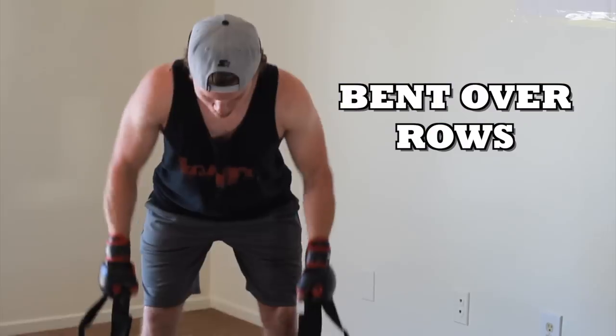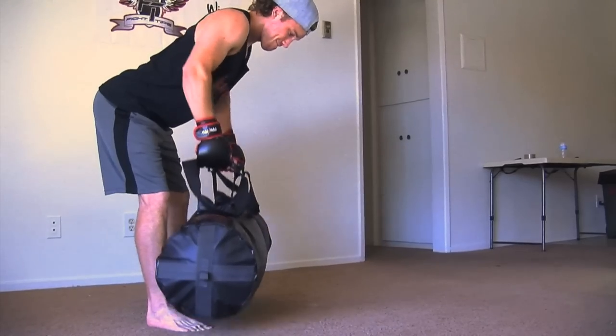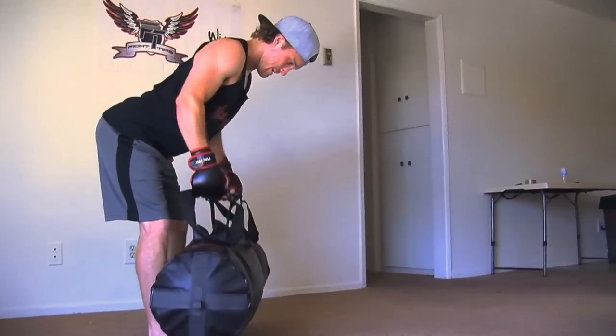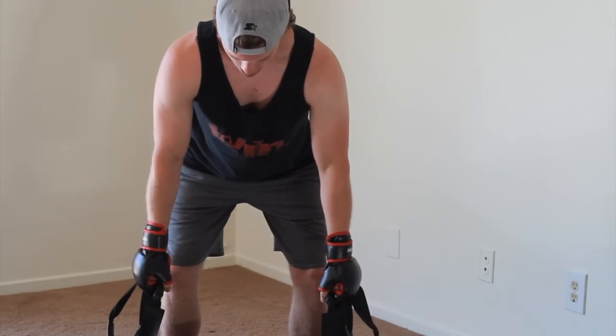Then I went to bent over rows — a great back exercise here. Pulling your elbows back, using those back muscles, keeping a slight bend in the knees and your back completely straight. Again, 120 pounds is pretty heavy so you can lighten it to whatever's comfortable for you.